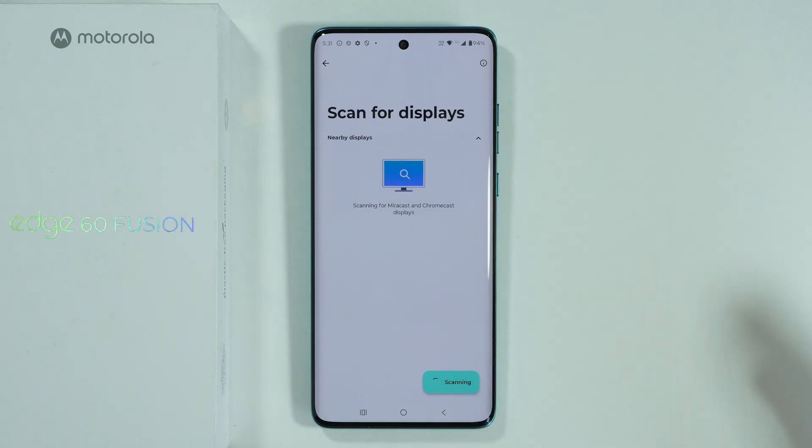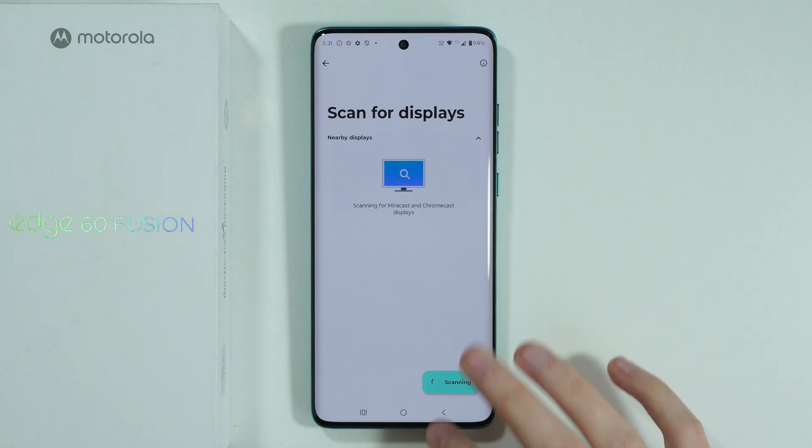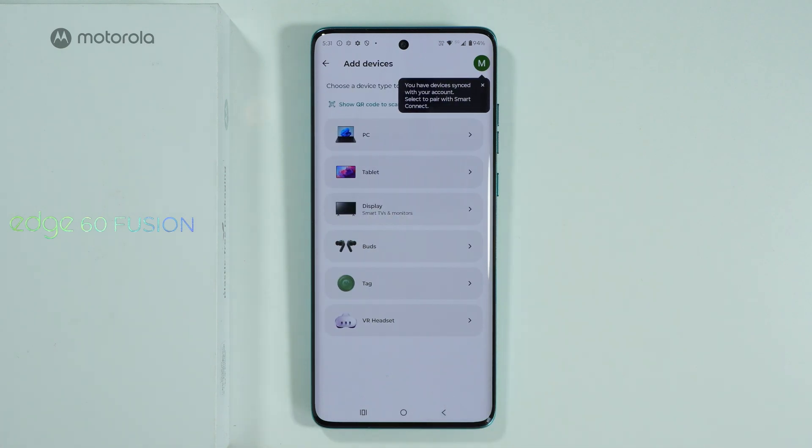Then you should be able to find your display over here and select it in order to connect. Of course, it is recommended to use the same Wi-Fi network for that.